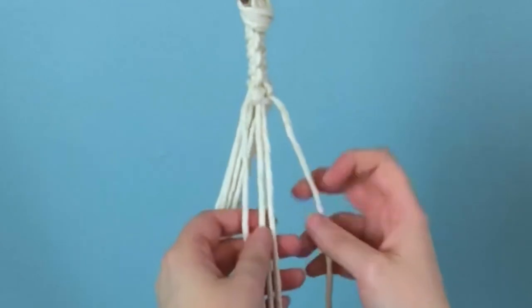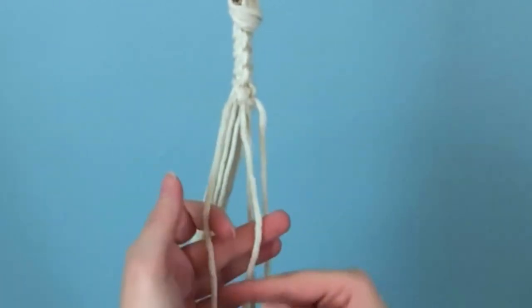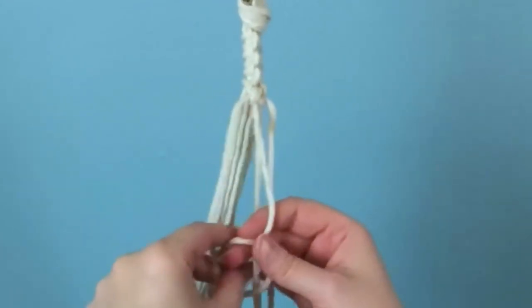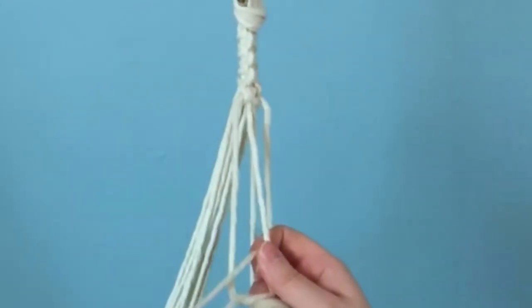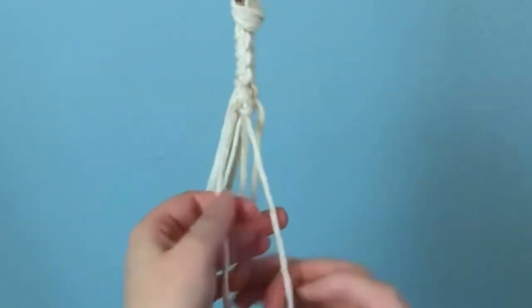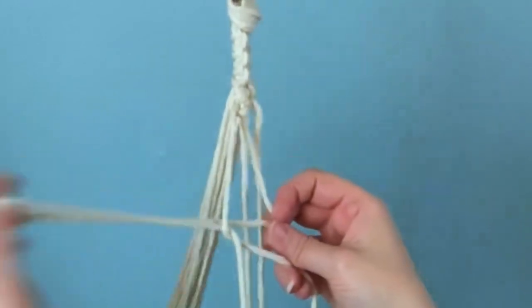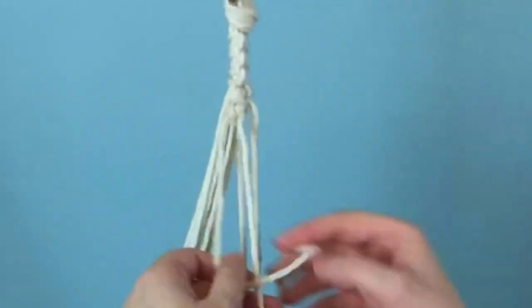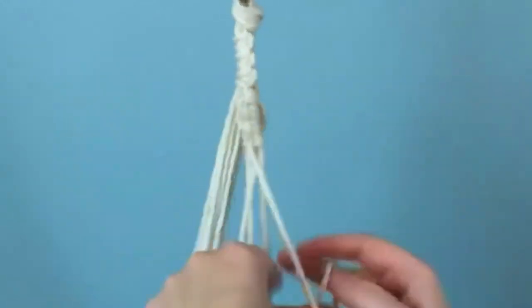Then we're going to divide the four cords into two. With the first two cords, we're going to tie three vertical lark's head knots. Here's our first one, and then I'm going to quickly speed up the second and third.